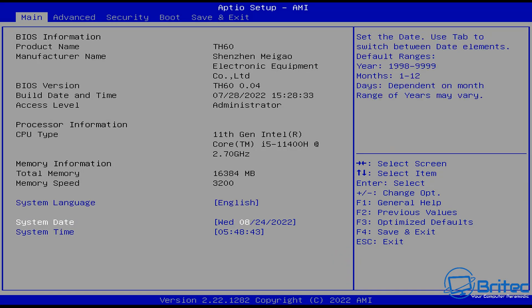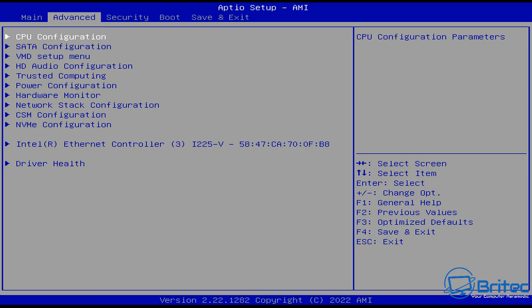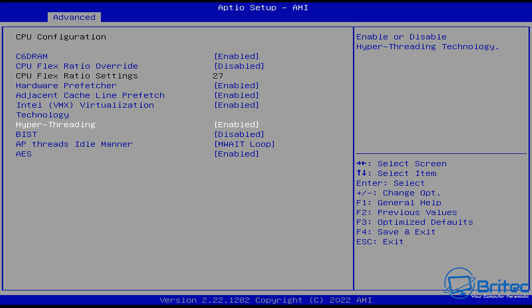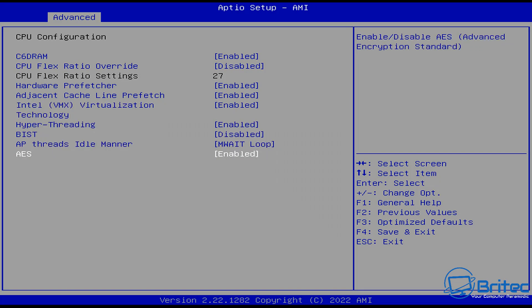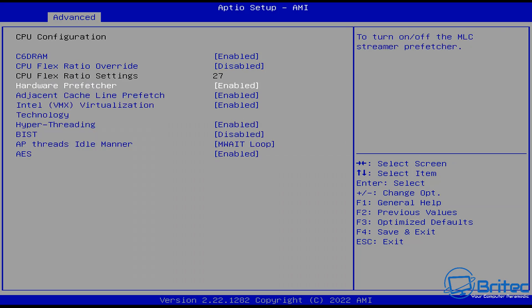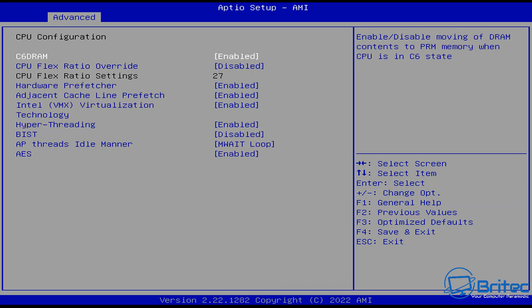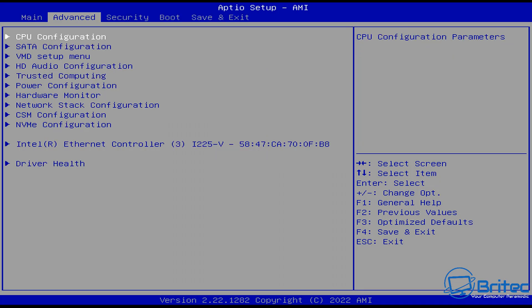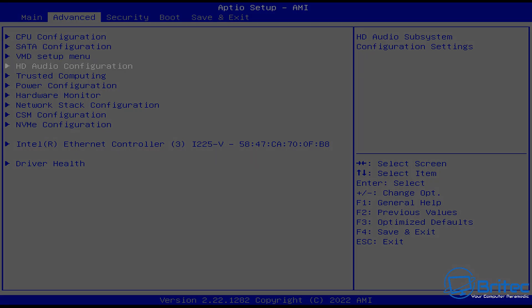Here's a quick look at the BIOS. You can see it shows the TH60 and system information. Going into CPU configuration, there are CPU Flex Ratio settings and a CPU Flex Ratio Override option, which is currently disabled. There are other settings available in there too, and I'm not entirely sure if overclocking is possible — I need to check.